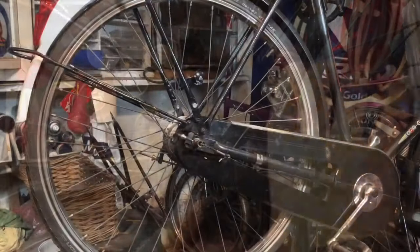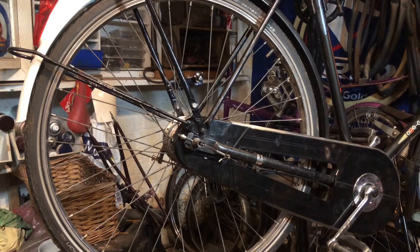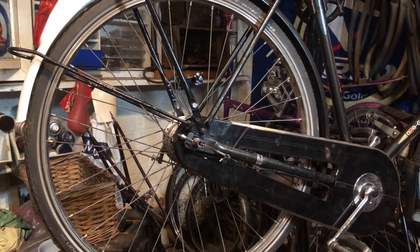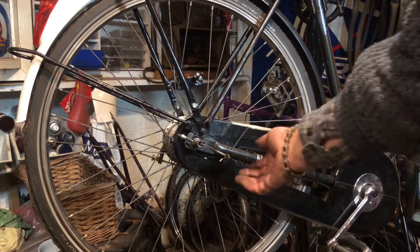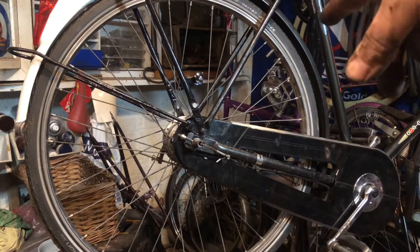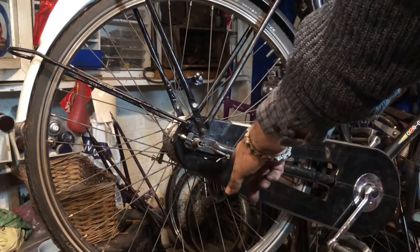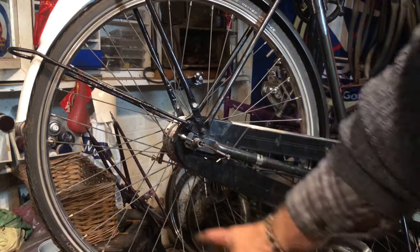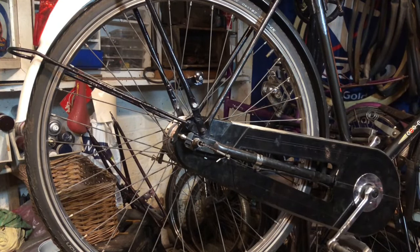All I've done since you were last looking is tightened up the Sturmey-Archer cable and adjusted it so it's just off tight in top gear - that's usually bang on. So the last job is to pop around the other side, put the brake anchor arm bolt on and the rod which operates the brakes, put that on and adjust it.